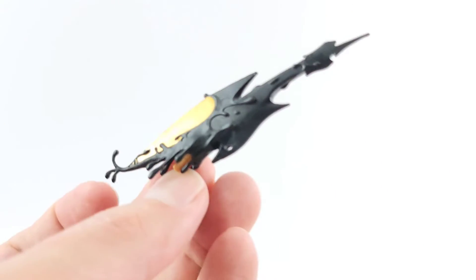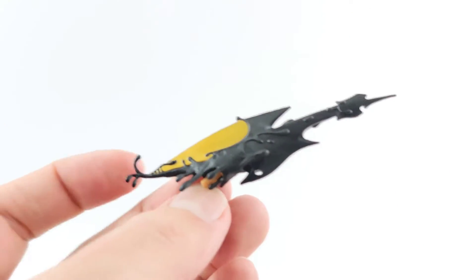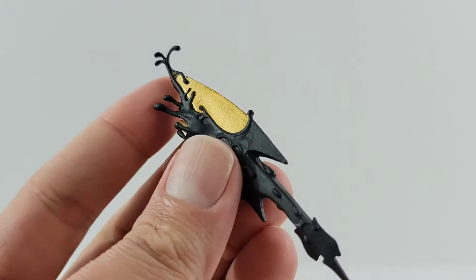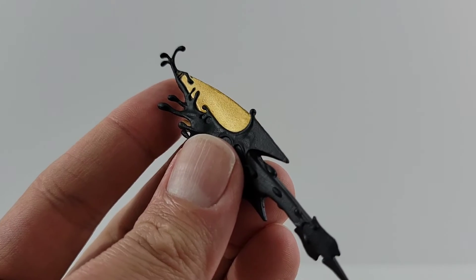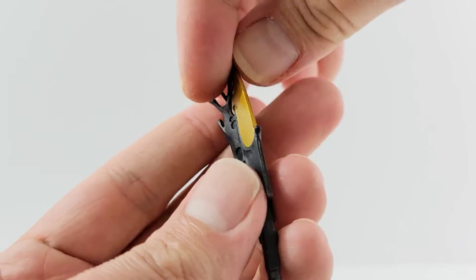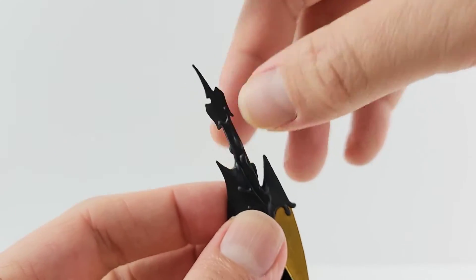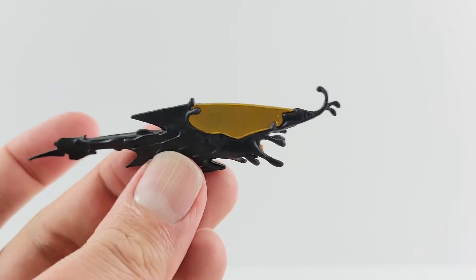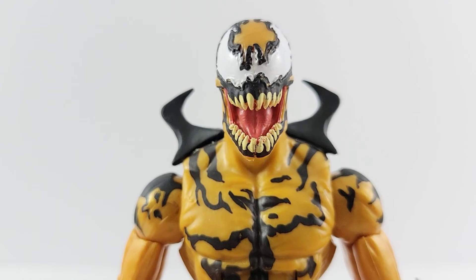It comes with this little attachment where he has like a blade. Looks really cool — it's done in black and it has a nice shine. On the blade part, it's got a good spike right there, but it is very pliable and just has a little peg. I like this attachment.